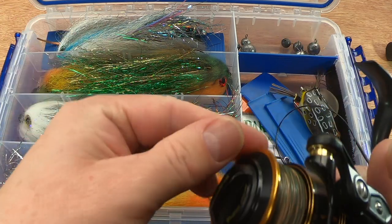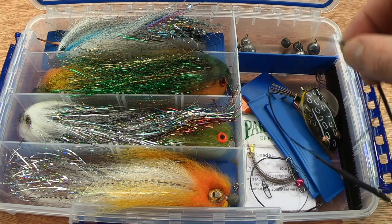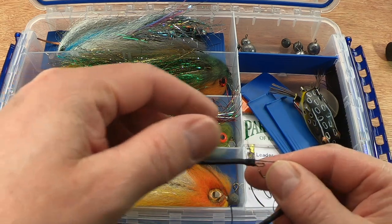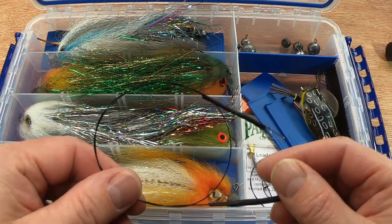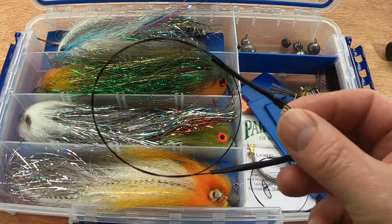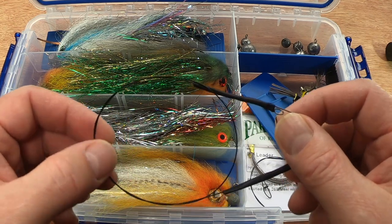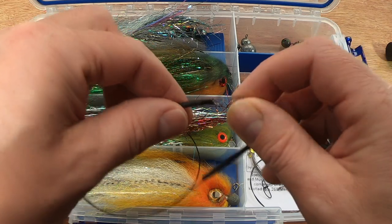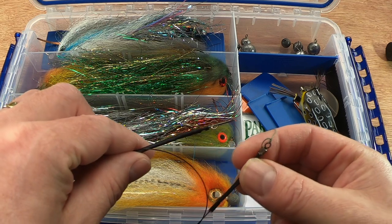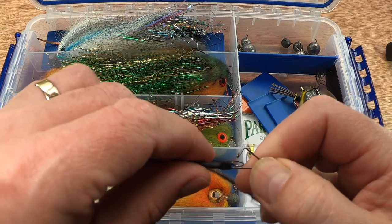The traces I'm currently using — I'll put links to all this gear in the description. The trace I'm currently using is one I made myself. You want a bit of stiffness so you don't get too many tangles, but not overly stiff. I've actually done a video on making this pike jig fly trace — check that one out. It's basically 40-pound Jarvis Walker coated wire, comes with its own crimps, and then I've put some shrink tube over the end of the swivel so it won't spin. I've got a breakaway Shurlock clip on there.